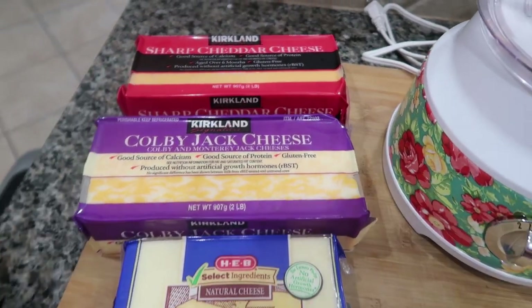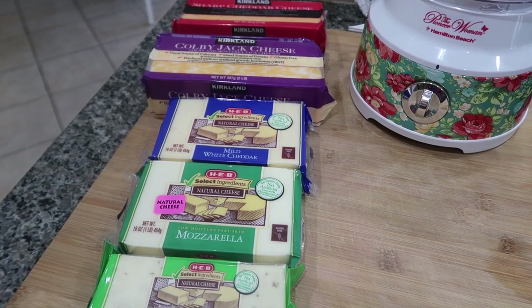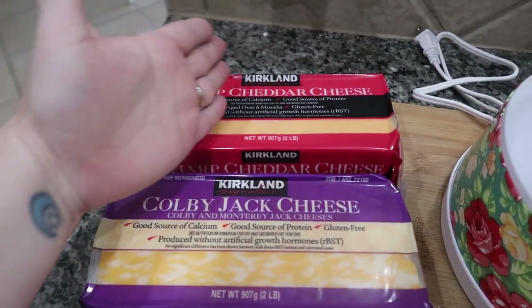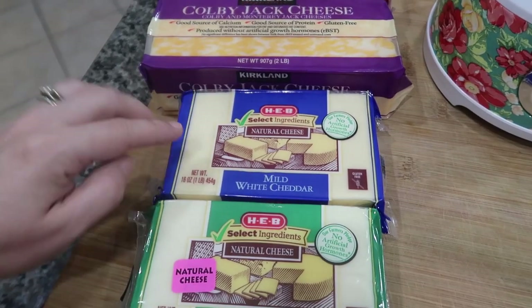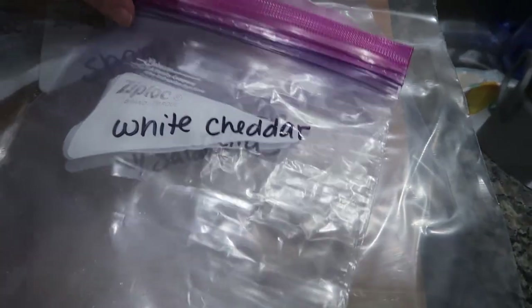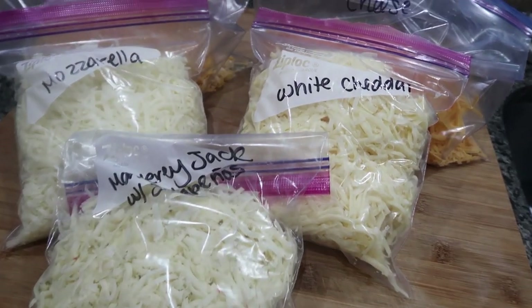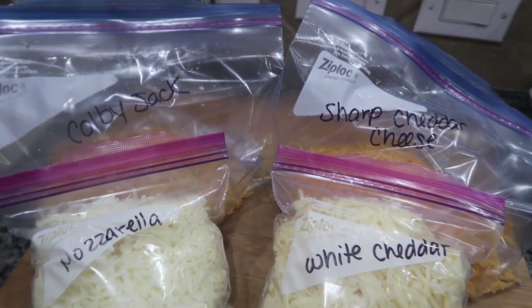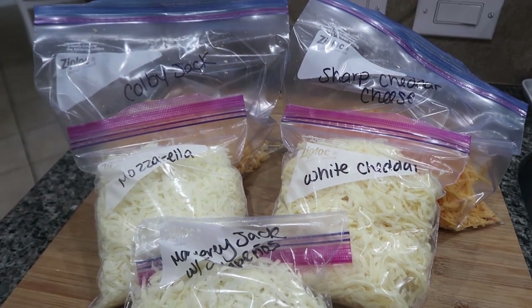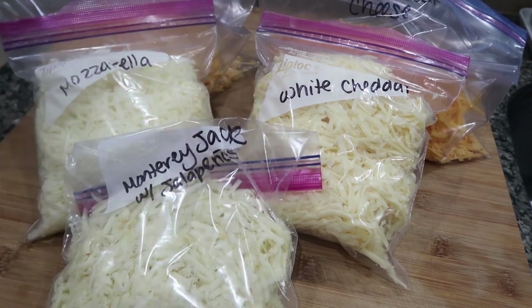Now it is time to shred some cheese. I am completely out of shredded cheese and I have several recipes I'm going to be making. I'm going to shred probably just about half of the bigger blocks, but I'm going to shred all three blocks. Because I'm doing such a big amount, I will be using my food processor. I've got my cheese done for the next two weeks — sometimes it lasts a little longer depending on the recipes. We've got some Colby Jack, sharp cheddar, white cheddar, mozzarella, and Monterey Jack with jalapeños.